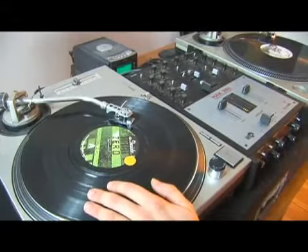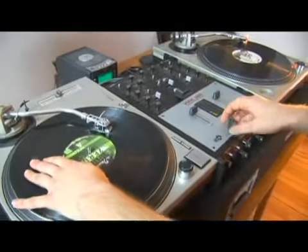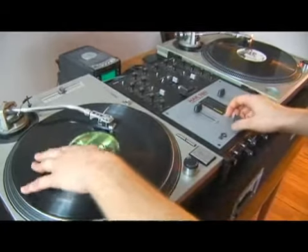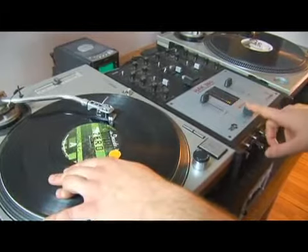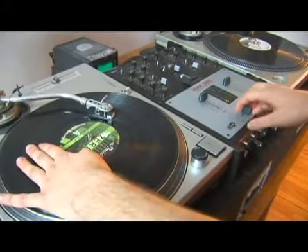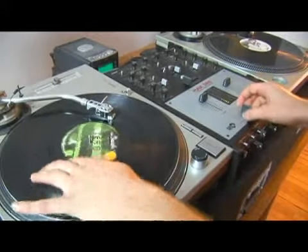This is your first fast fader movement you're going to need to worry about. You're going to be going forward on the record and all you're going to hear on the speakers is the very beginning of the sample. The fader starts closed, is open very quickly, the record moves forward, and then the fader closes again. Open the fader, move forward, close the fader, move back.